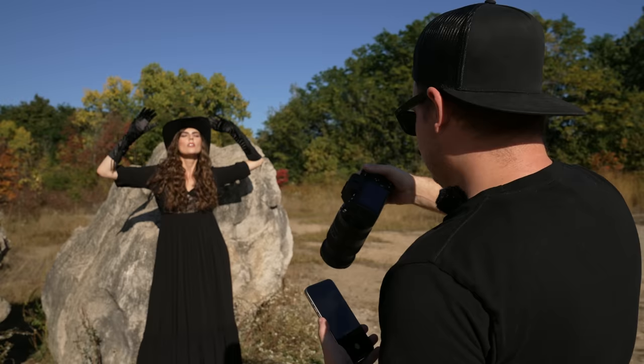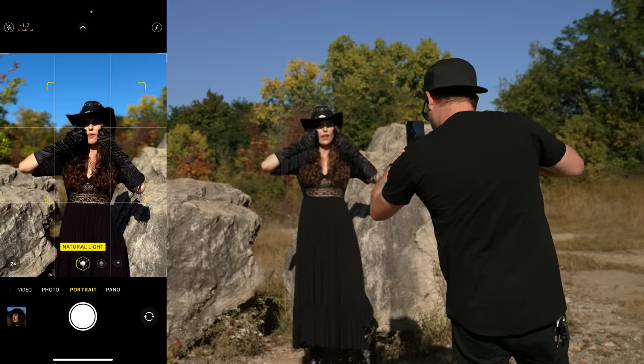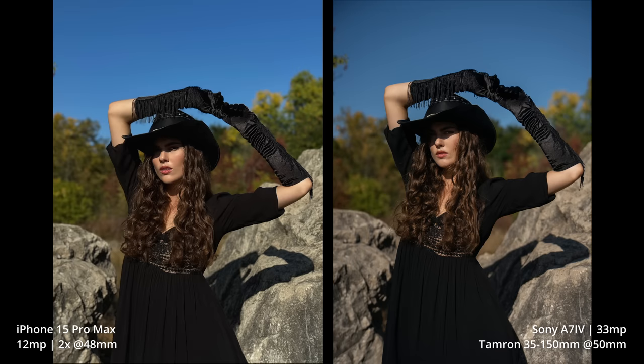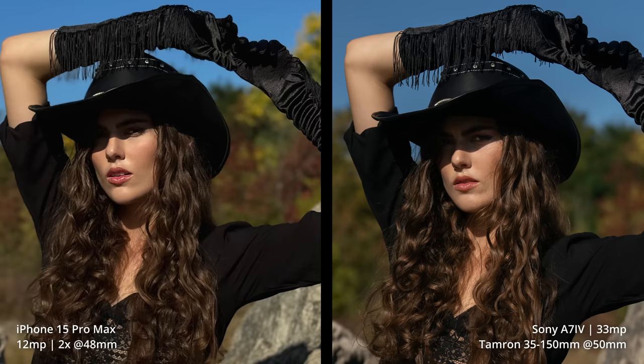Let's try a wider shot, so let's go to the 2x camera — that makes this like a 50 millimeter. We're getting some fall leaves changing color here. Three, two, one — hold it. Three, two, one — hold it. Nice. I am noticing that the iPhone is bringing these highlights down quite a bit.